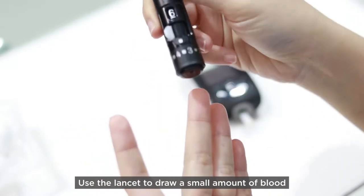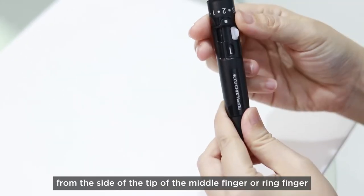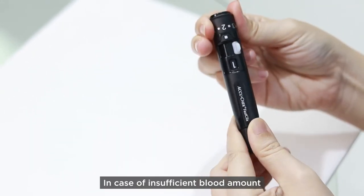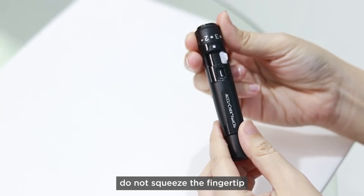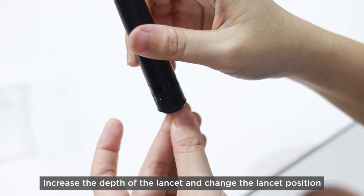Use the lancet to draw a small amount of blood from the side of the tip of the middle finger or ring finger. In case of insufficient blood amount, do not squeeze the fingertip. Increase the depth of the lancet and change the lancet position.